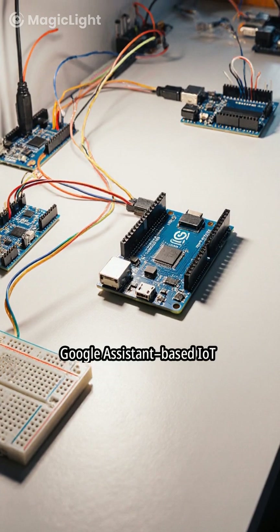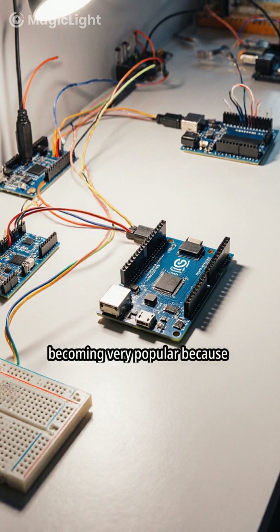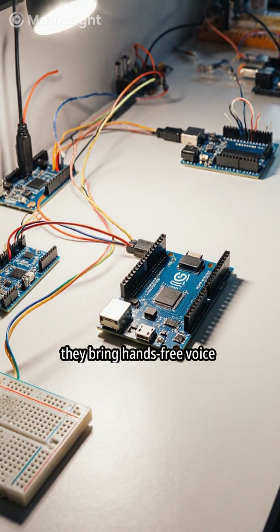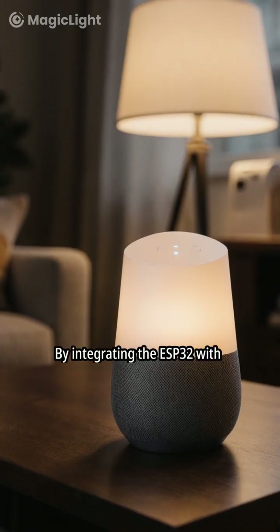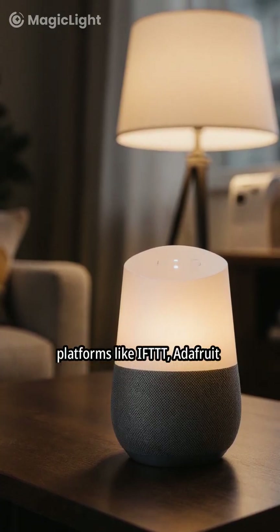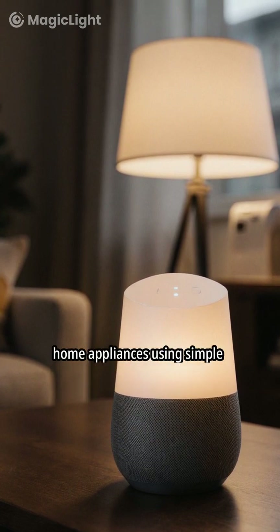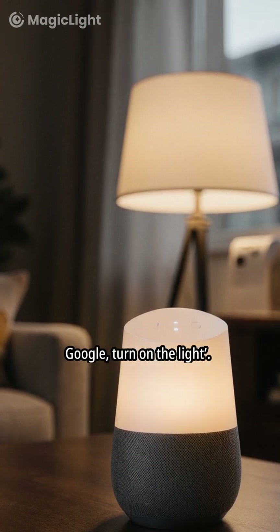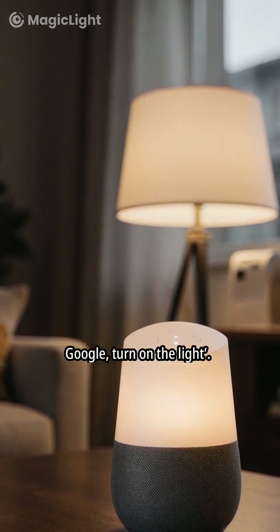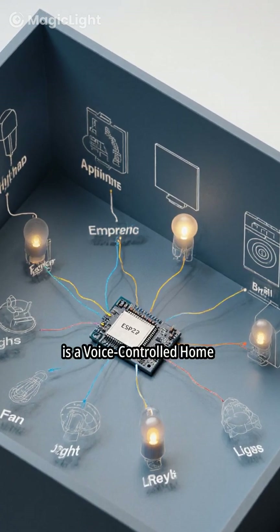Google Assistant-based IoT projects using the ESP32 are becoming very popular because they bring hands-free voice control to everyday devices. By integrating the ESP32 with platforms like IFTTT, Adafruit IO, or Firebase, you can control home appliances using simple voice commands such as, "Hey Google, turn on the light." One of the most common projects is a voice-controlled home automation system.